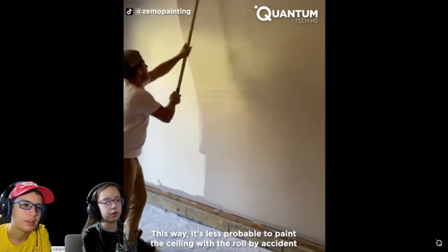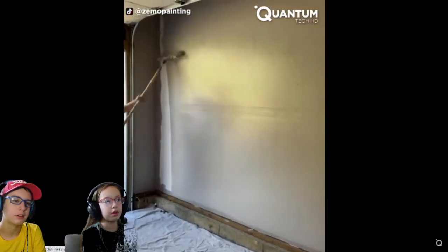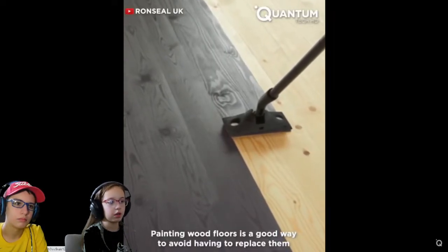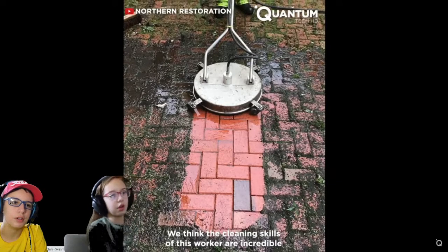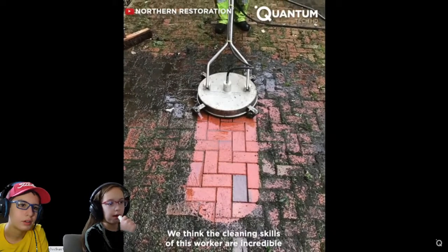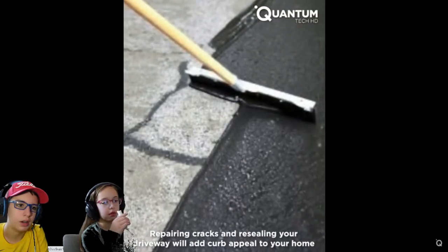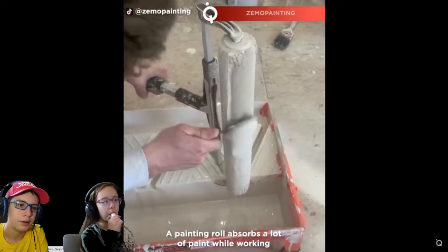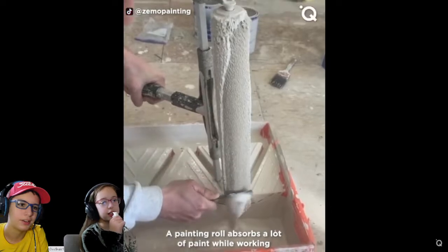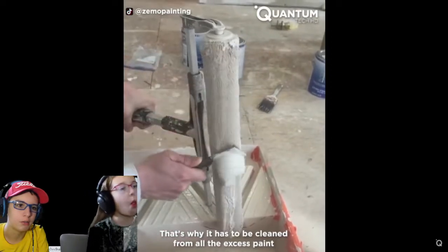When you paint your house, it smells like paint for like a couple of weeks. Oh, that was kind of satisfying. You're painting the wood floors. I'm having a basic wood floor here. Modern. So they're filling in cracks. Look, look at that — look how satisfying that is. Oh my gosh. That's why it has to be cleaned from all the excess paint.